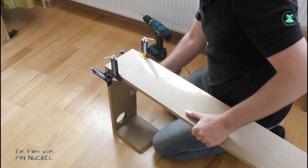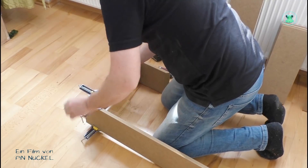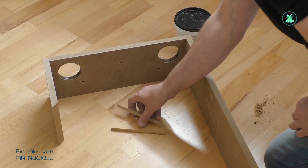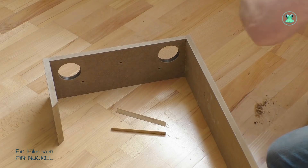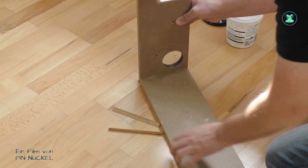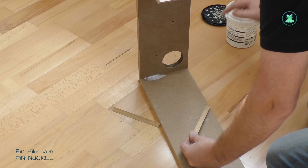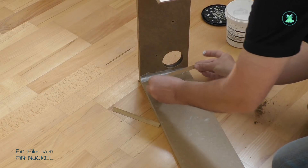Die ersten beiden Schrauben sind eingedreht, jetzt kann ich die Winkelspanner wieder entfernen und dann mache ich dasselbe auf der anderen Seite von dieser Verbindungsplatte. Nachdem auch dort die beiden Schrauben eingedreht sind, werden auf der Innenseite noch Zierhölzer verklebt. Das sind dreieckige Hölzer und die sollen das Ganze noch ein bisschen stabilisieren. Ob ihr dreieckige oder viereckige Hölzer nehmt oder ob ihr Restholz verwendet, das ist ganz egal – später wird man davon eh nichts mehr sehen, außer man guckt unter das Modul.